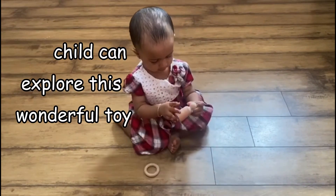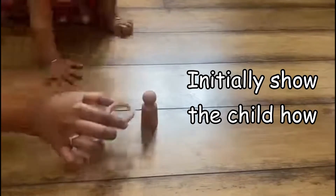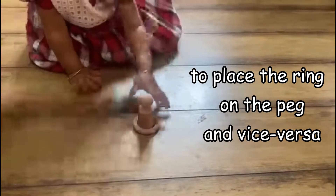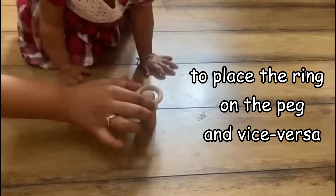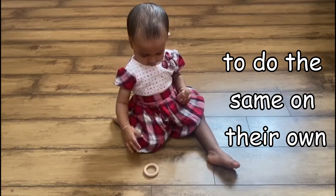The child can explore this wonderful toy on a mat or a small floor table. Initially, show the child how to place the ring on the peg and vice versa, and then encourage them to do the same on their own.